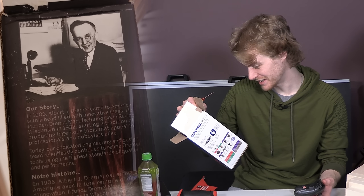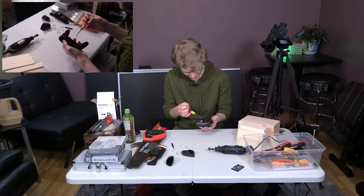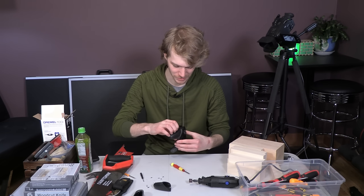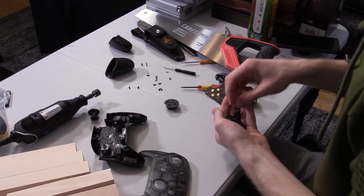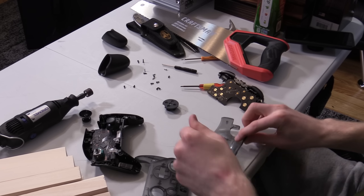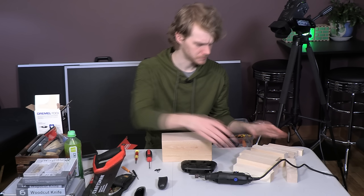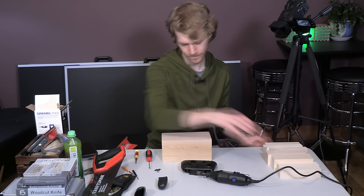Dremels were invented by a guy called Albert J. Dremel. I would make that up if someone asked me where the Dremel came from — that's what I'd say. Now that I am looking at this, I think it will also take several days. Step one: think up what step one is. So we'll saw this in half.